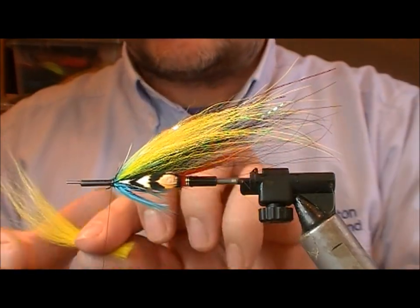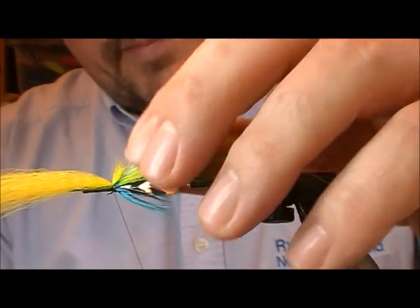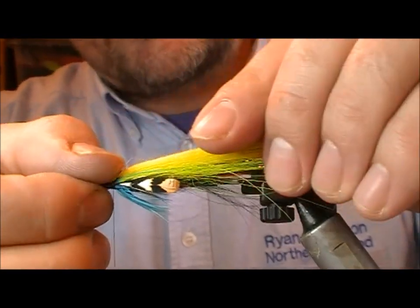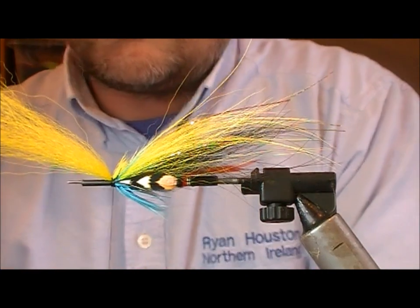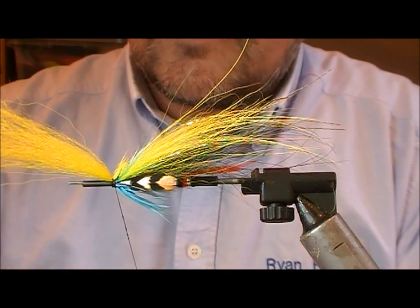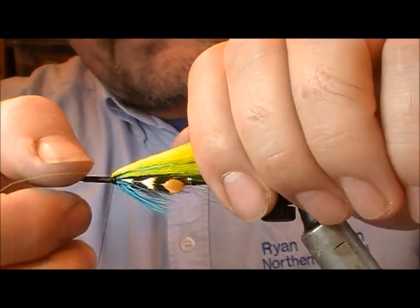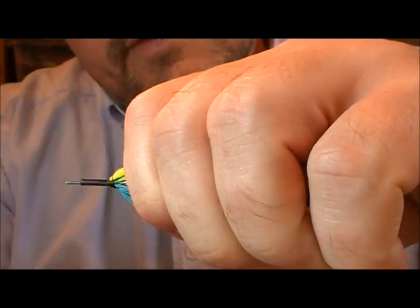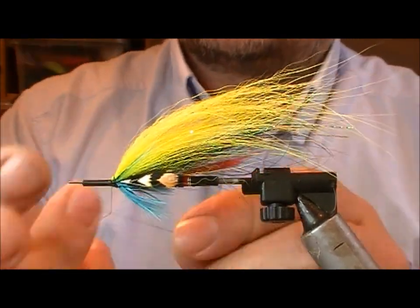Now it's time to finish the lay-off with the head wing. I'm going to tie it in by its very tip, then let it slide out around that a little bit. Now take super glue again, run that into the gap behind, fold the wing back onto it, turn across it to finish it, and a couple of half hitches.